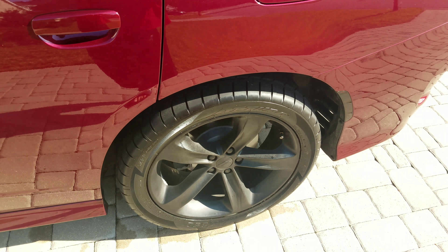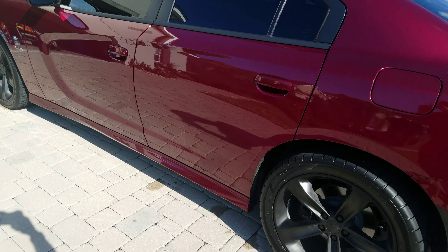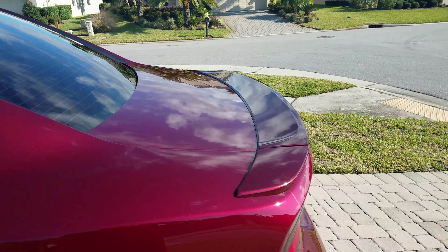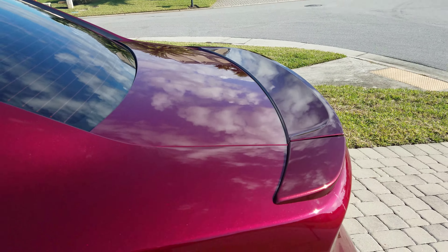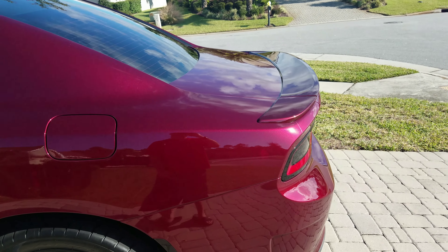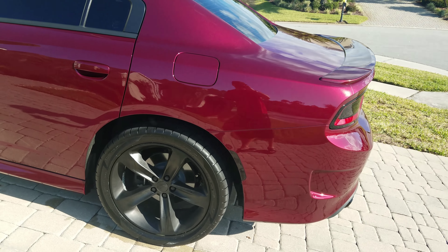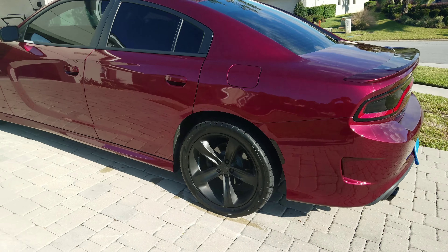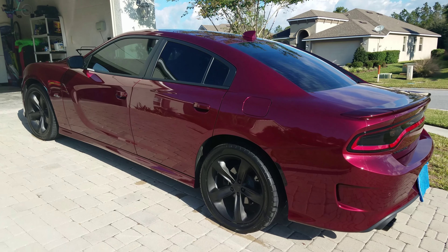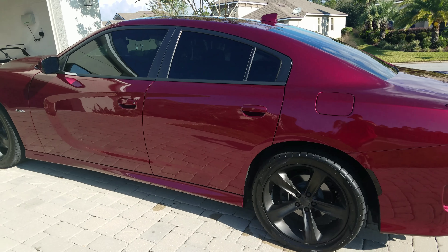I've got a ZL1 rock guards shipment coming in — installation video coming probably next week. Also got the Hellcat spoiler shipped already, going to do that on December 16th, the only day I've got a complete day free. Once that's done with the visual mods, I'm going to start focusing on the engine bay — more horsepower and dress-up stuff. Stay tuned, more stuff coming.